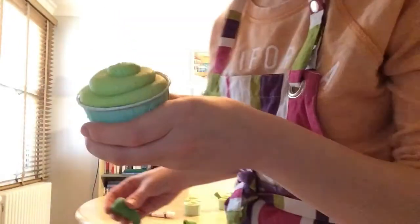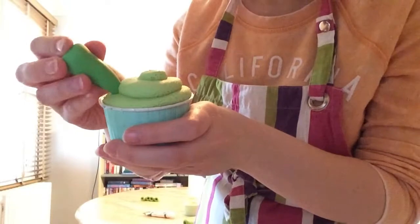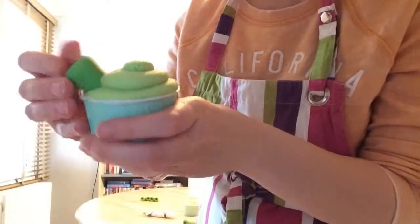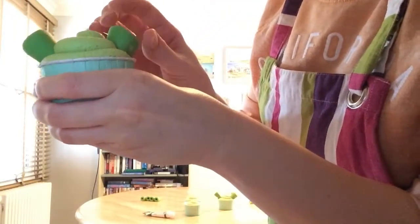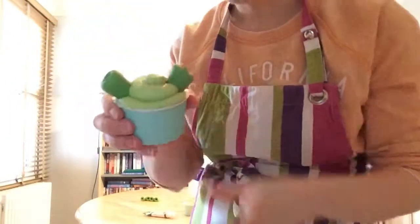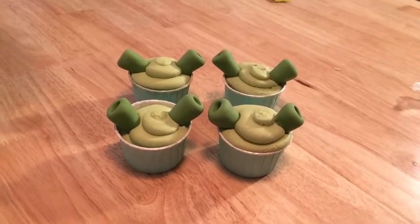Now you're ready to put your ears in. Get your two ears and pop them in one side, pushing them slightly into the cake. One there and then one on the other side as well. Like that! So here we have your simple but effective Shrek cupcakes.